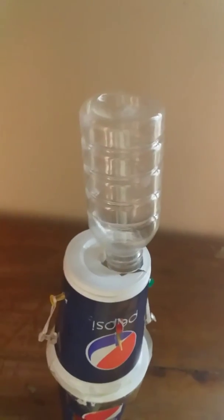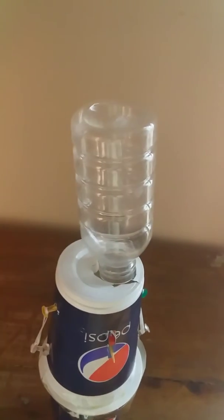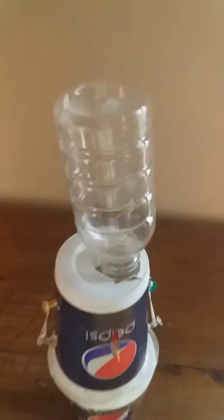Then we will join a toothpick stick for handling, and then we will join another cup. At the top we'll fill up some candies, and we will attach a bottle. That's how it's easy to make.